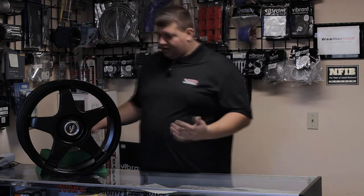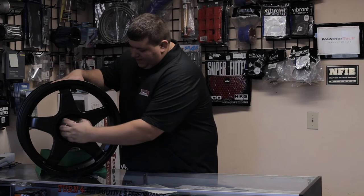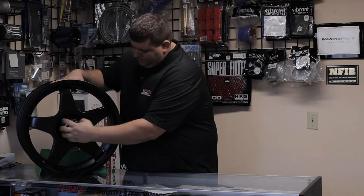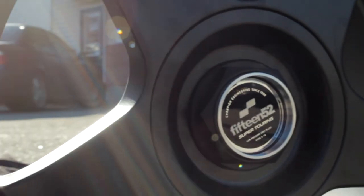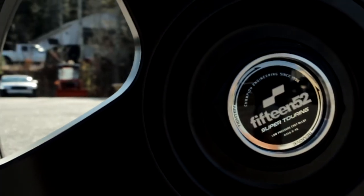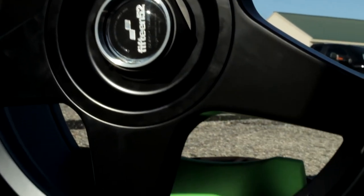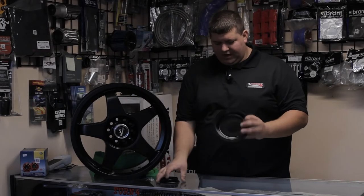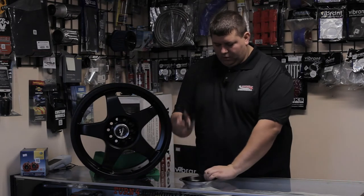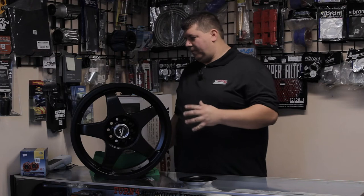This doesn't just have a snap-in center cap. The very center does snap in where the logo is, but it does have a removable section — just like a BBS wheel would — to reveal those multiple bolt patterns, with a nice aluminum plate on there with an aluminum locking nut. As you can see, this is a 10-hole wheel with a multiple bolt pattern.